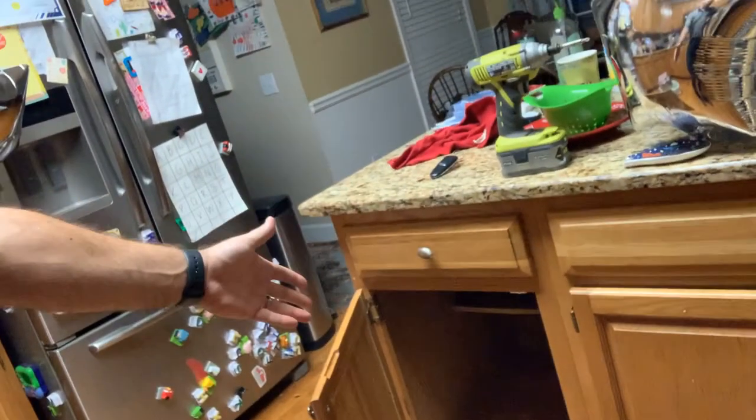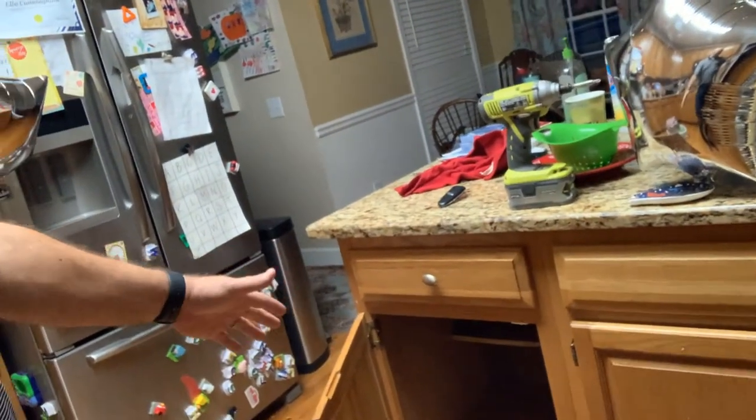Today on DIY Nate, we're installing a Rev-A-Shelf, which is a slide-in, slide-out shelf system for trash cans. You can also use it for other things, but I'm putting in a trash can one. We're about to have our kitchen redone with some repainting of our current wood cabinets — that older honey oak look. We're going to put in a slide-in, slide-out drawer right here, and I've got a little bit of prep work I need to do.